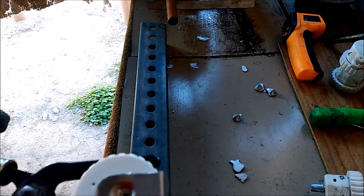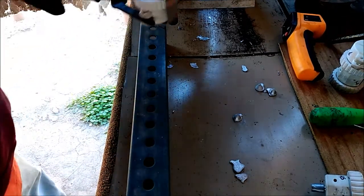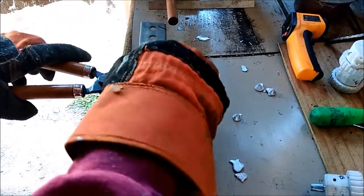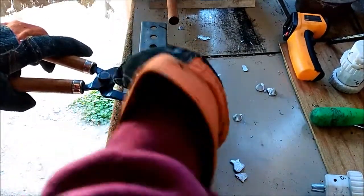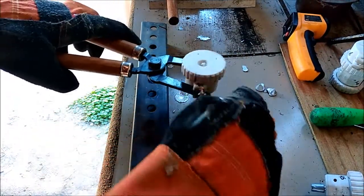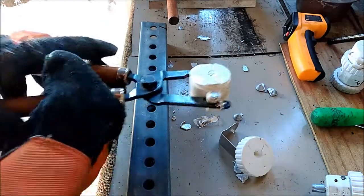It might just plug up the hole and not do a darn thing. These gloves are driving me nuts. I think all I did is plug up the hole — oh, it seems to have filled in.